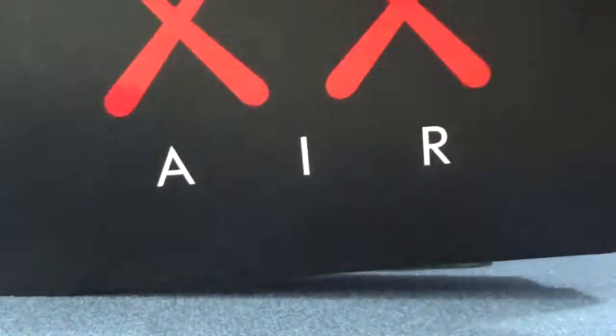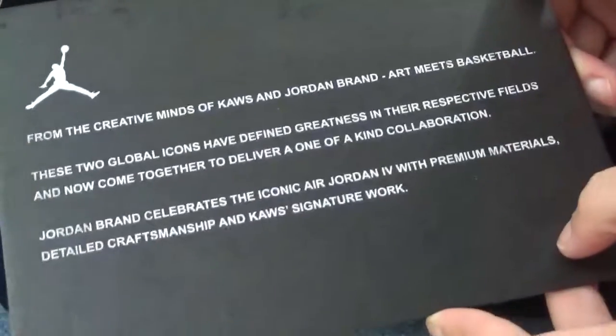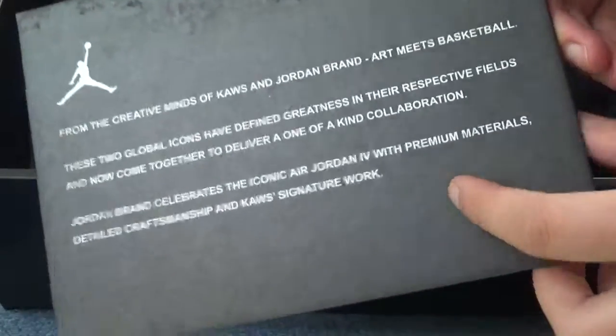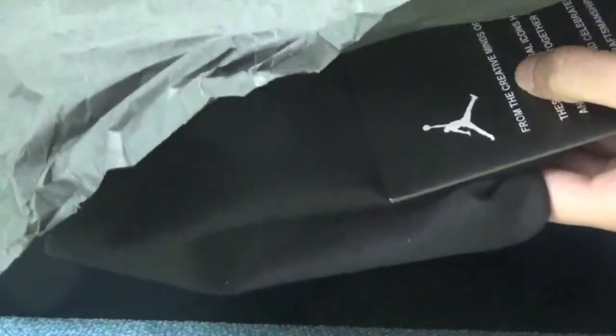Check the shoe box. On the front we can see a red nail. Open the box, we can see there is a black card showing the letters. And also here with a black bag, and also with a black paper protection.